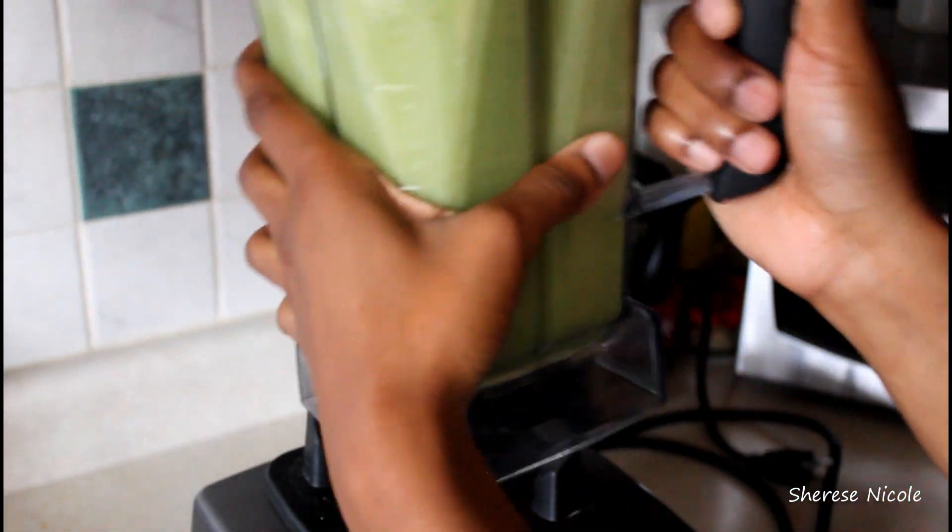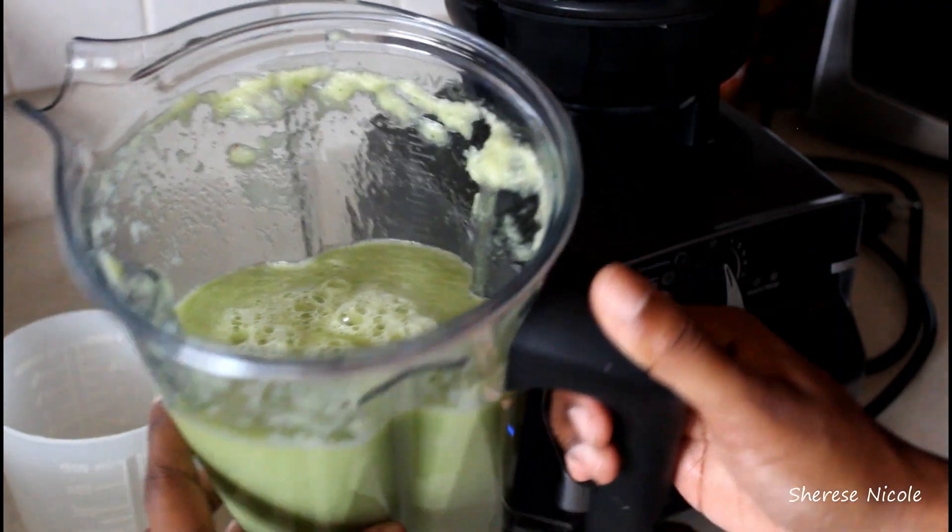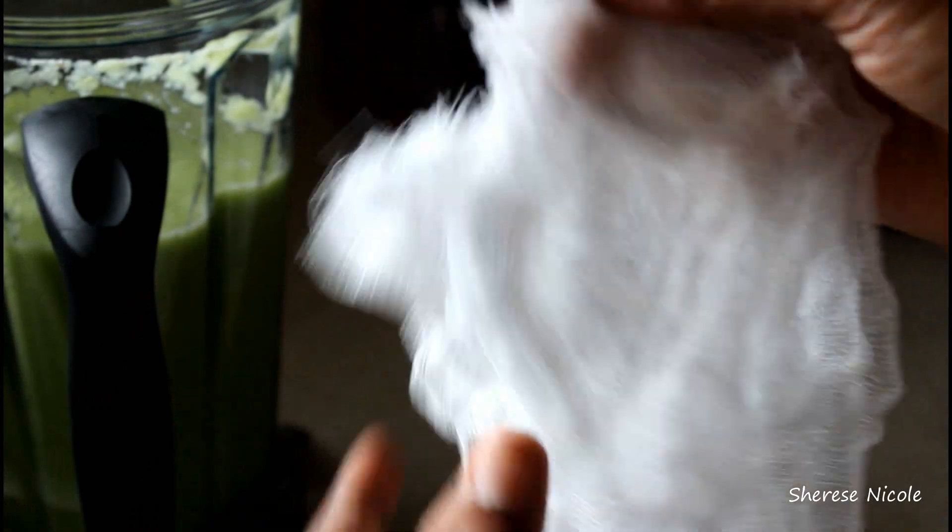I have my juice ready but it does have a lot of pulp, so what I do is I use a cheesecloth and strain all of the juice to make sure that it's fully liquefied — I don't want to chew any of the stalks. So I'm going to place it over my mason jar, slowly pour in the juice, and squeeze it a little bit at a time.